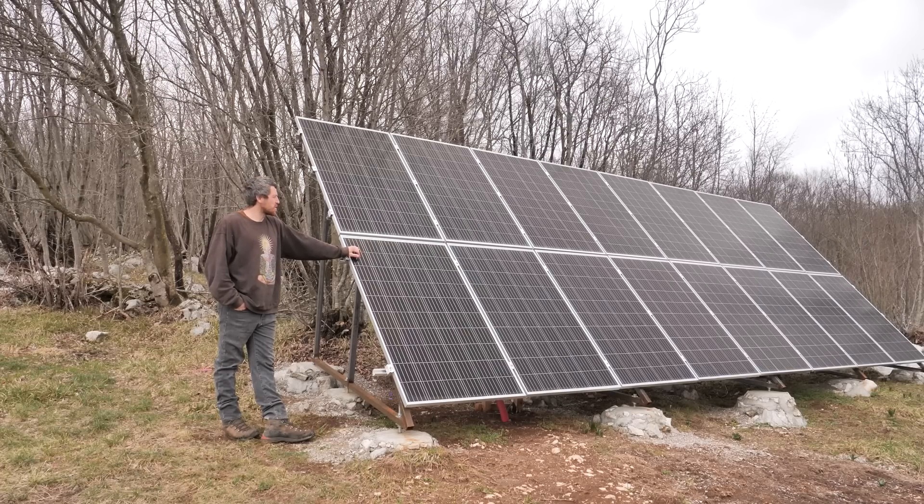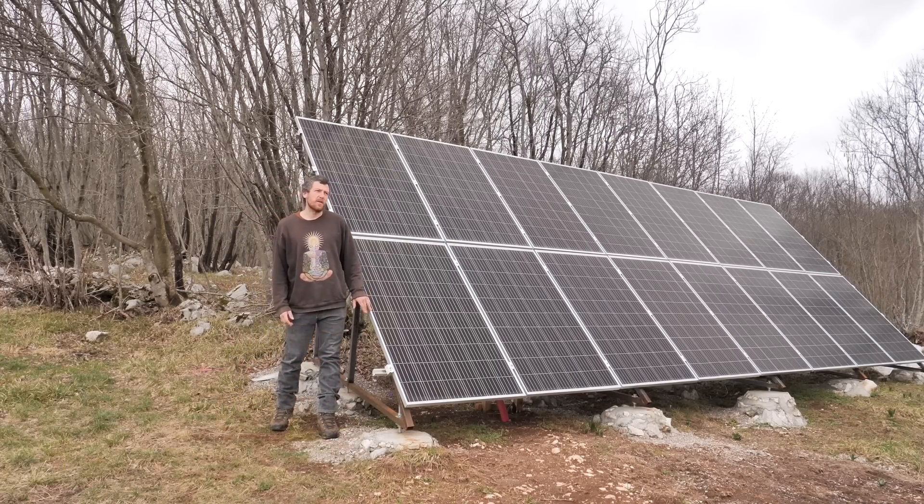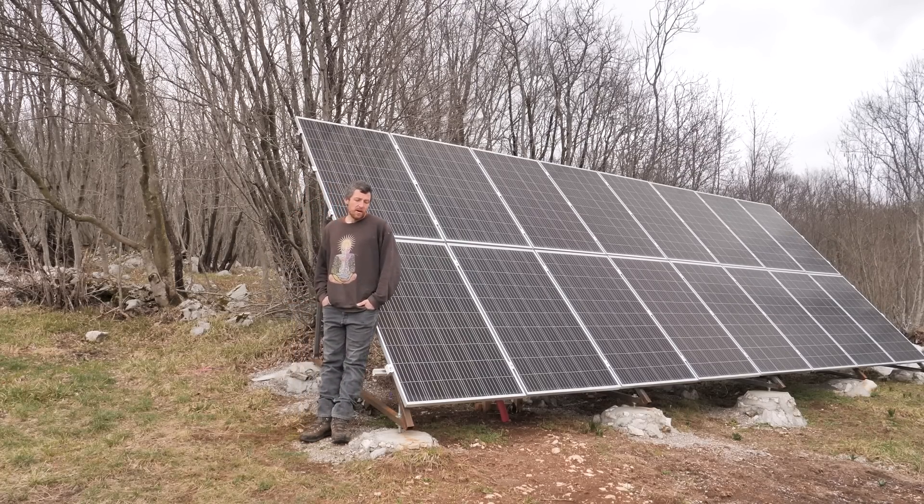For now, I installed 16 solar panels, each 330 watts, for a total of around 5,000 to 5,300 watts. It's been around a month and a half since I have the panels working, connected to batteries, and the rest of the electricity in the house is running. And I've never happened to run out of electricity.